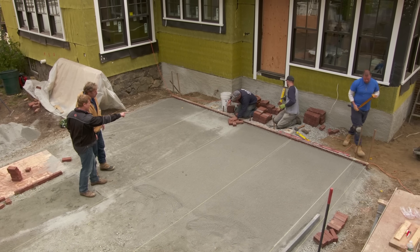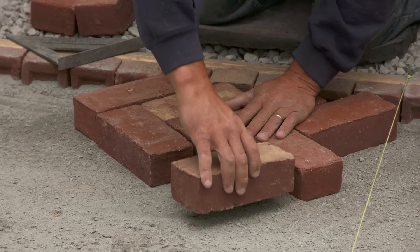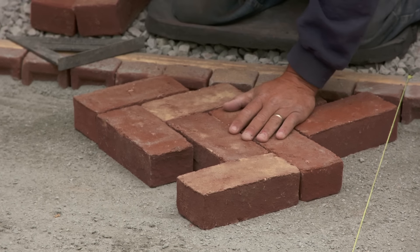You've got a course here of brick set on their side — that's a sailor course and that's to keep the brick from falling off the edge of the patio. And because of this base and because of the prep, this is gonna go quickly.